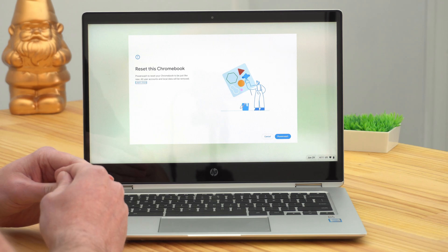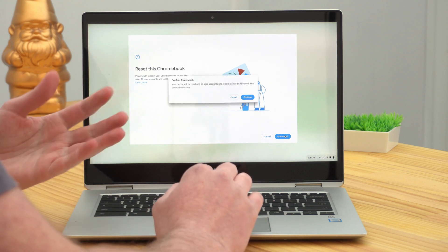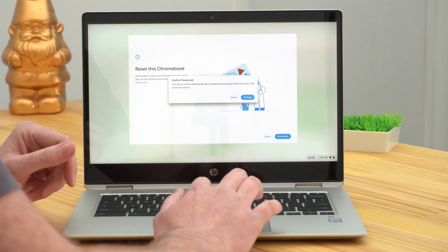But this time, when it comes back on, instead of seeing the normal login screen, it will bring up a message that says reset this Chromebook. It warns you that when you reset it and power wash it, all the data on it for all users will be removed. But if you've followed the previous video and made sure everything's backed up, you won't have to worry about that. So all you need to do is go ahead and click power wash. It'll bring up another warning message, just to make sure, because once you do this, there's no turning back — you can't possibly restore your data if it wasn't backed up. But as long as you've watched the previous video, you'll be good to go, so you can go ahead and click continue.